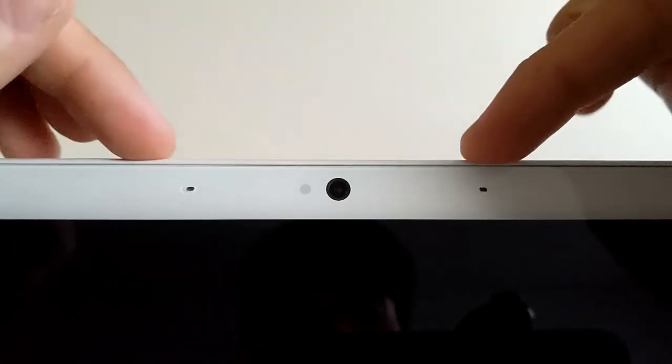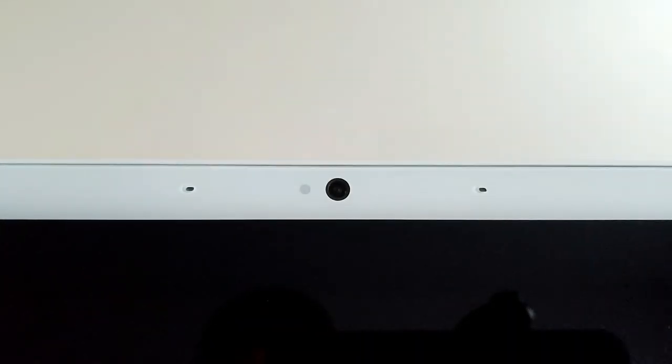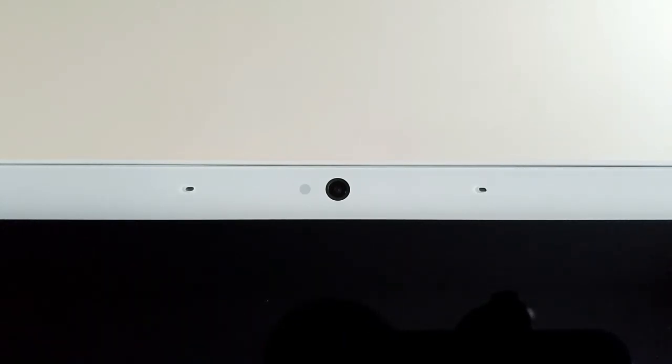If we take a closer look here we're also going to have two mics, and that's just so the device can hear you. Just like the camera where you can get motion alerts, you can get sound alerts from these mics that will also be sent to your smartphone.